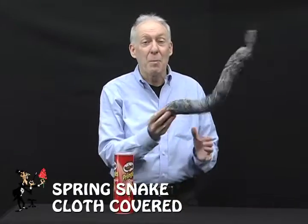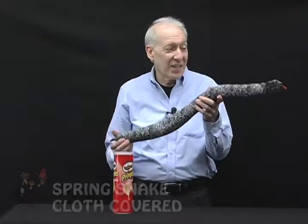You like comedy? How about a spring snake? This fits right in the category of pies in the face, whoopee cushions, hand buzzers. This is a classic.